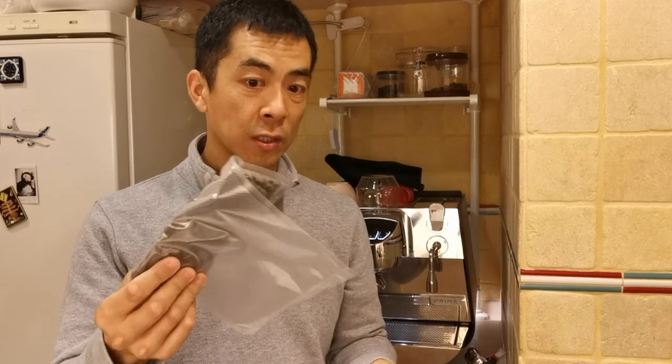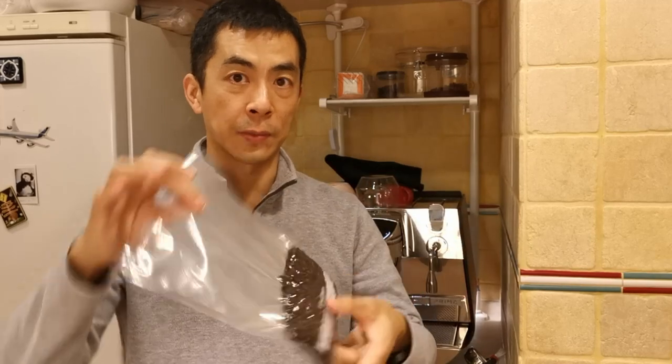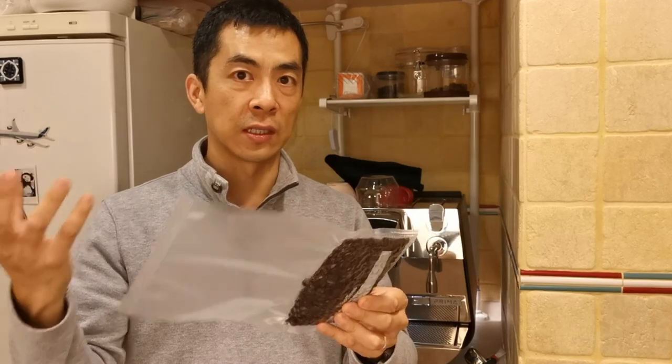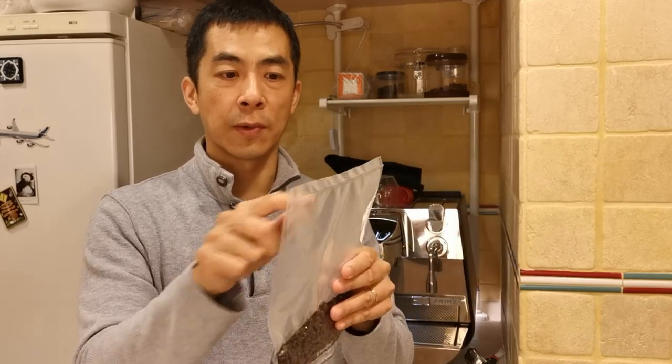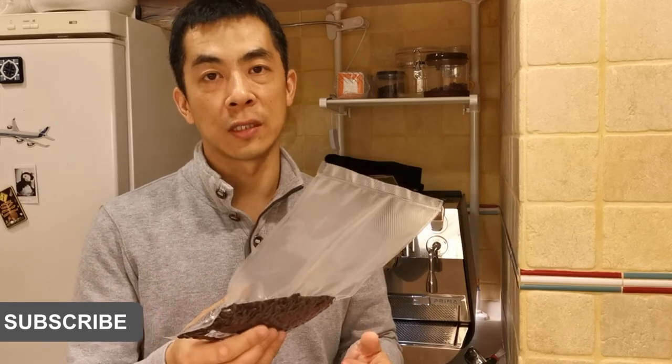So we're going to open this today. As you can see, I vacuum packed it. It's been in the freezer and it's been out for about 24 hours now, just to let it defrost and get to room temperature. I'll just cut the top off so I can reuse this bag for next time — try and save a little, less wastage.